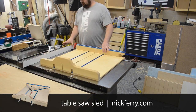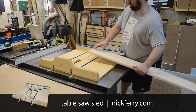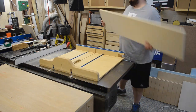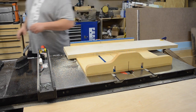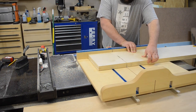Then I got out my table saw sled and cut one end of each of the pieces nice and square. I wasn't sure if this was a factory edge — it might have been a little bit dinged up — so that's always a good practice to just square everything up so you're starting with a good cut. Then I could put both pieces together, clamp them in place atop one another, and cut them to final length. These were gonna be the top and bottom of my organizer.